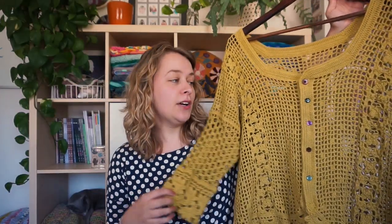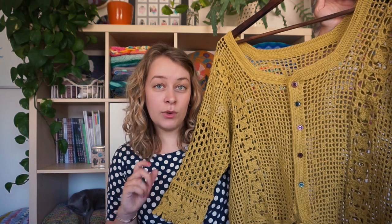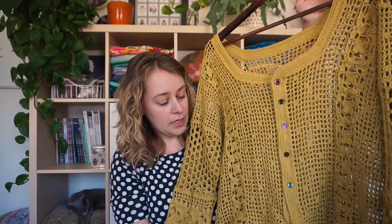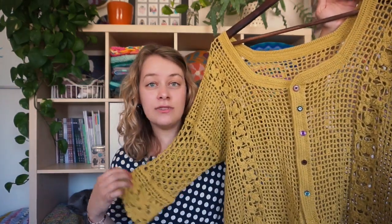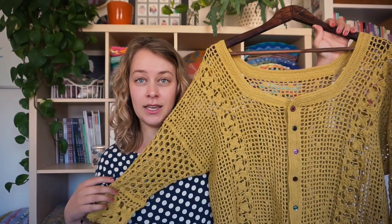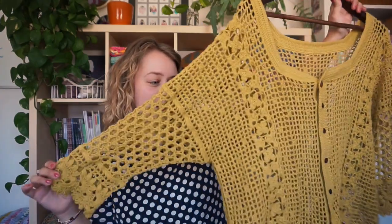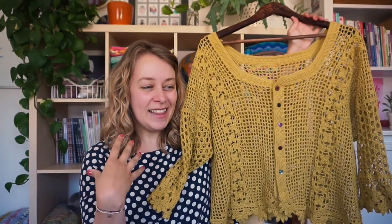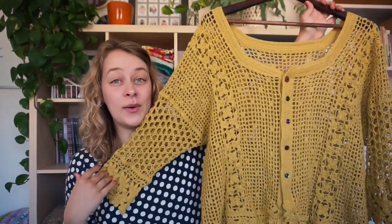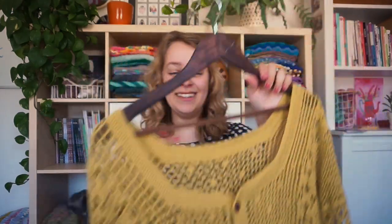I used a bigger yarn than the pattern calls for, so it's totally my fault. I made the smallest size in the pattern, which I think is small, but this turned out like a large or perhaps even an extra large. I didn't notice it that much when I was making it, but the neckline is too open for me — it's almost at my shoulders. I'll put it on in a bit, but it just looks prettier on the hanger than on me. I'm still very happy that I made it. I learned a ton while making this, especially that I should trust the pattern.